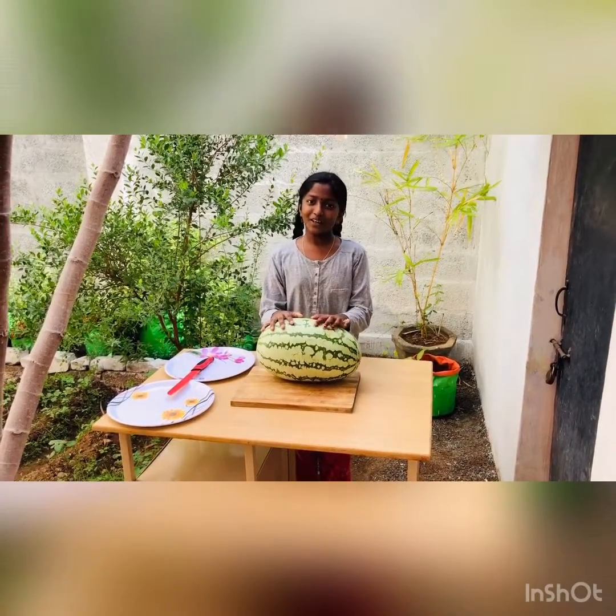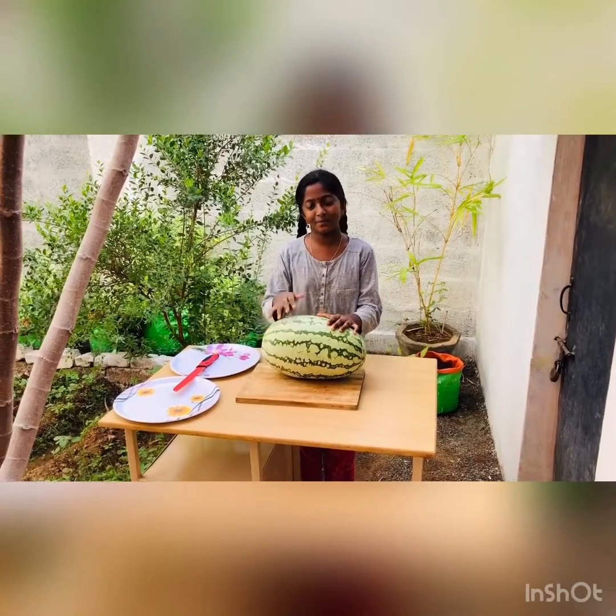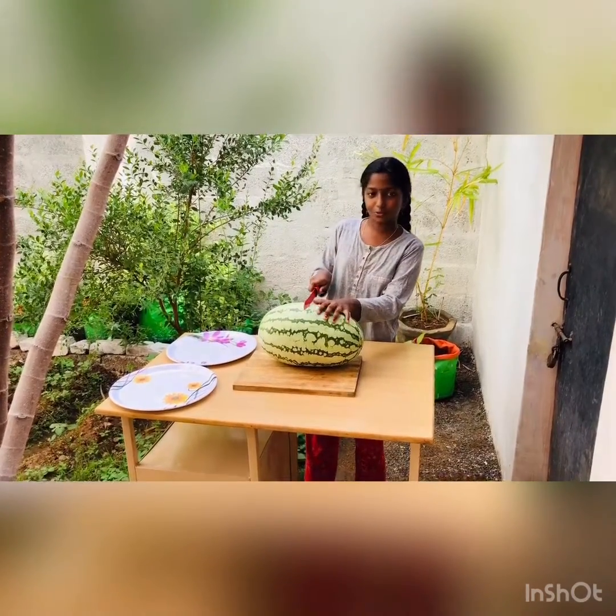Welcome to Miru's Deep. Today I am going to show how to cut the watermelon easily. First, cut the watermelon into two halves.